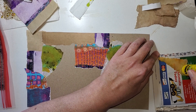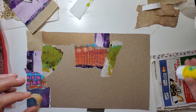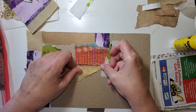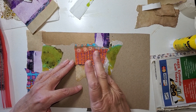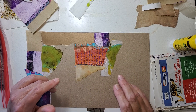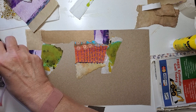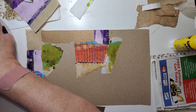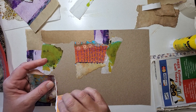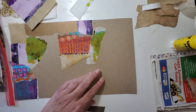I need to use gel medium or even a watered-down PVA — something like that — something I can brush on gently. I don't even know what that is, but it kind of has the edge like it was some kind of a bag. This has a square, so maybe I'll pop that in this corner.